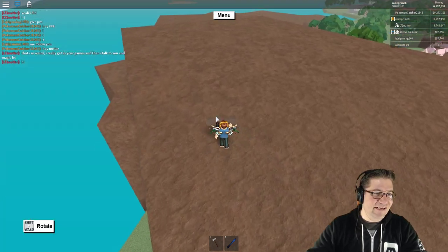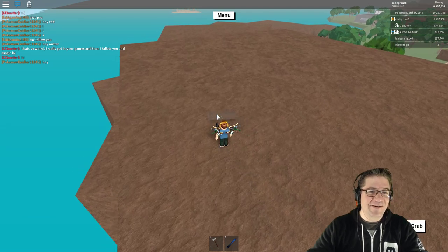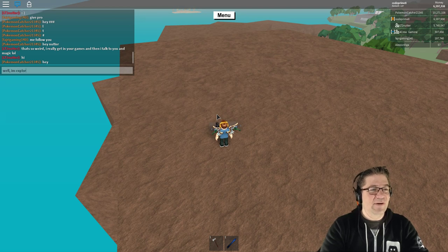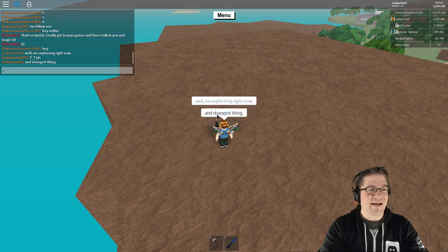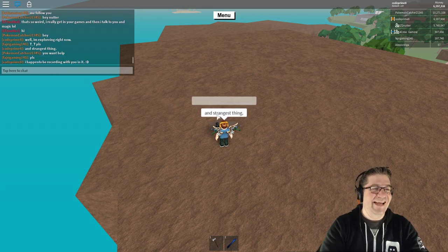I really get in your game and then I talk to you and — magic! Well, I'm exploring right now and the strangest thing is I happen to be recording with you in it.